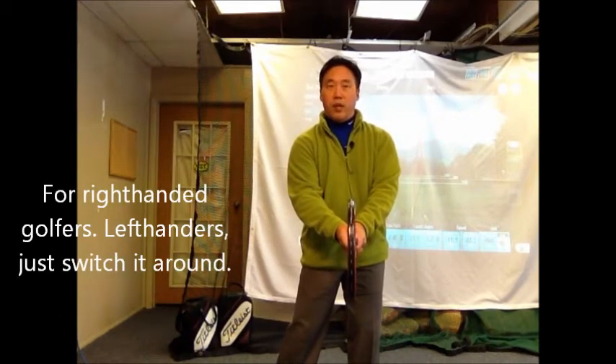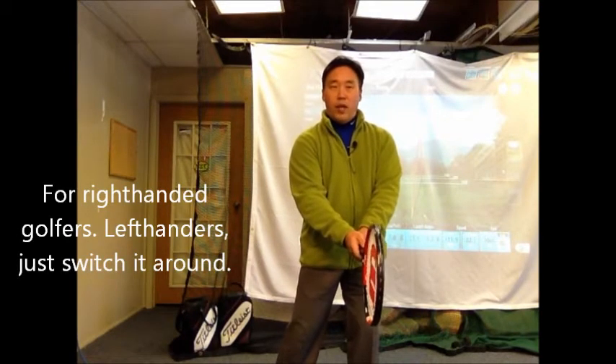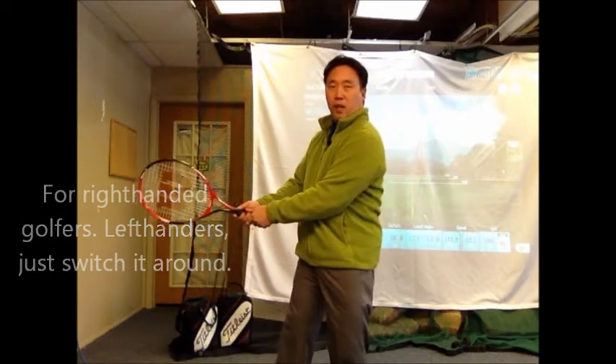As I do this, my weight is to my left. I'm putting about 60 to 70 percent of my weight on my left side like this. My weight is left, it stays left, and it finishes left in that manner — you see how I'm just pivoting around.